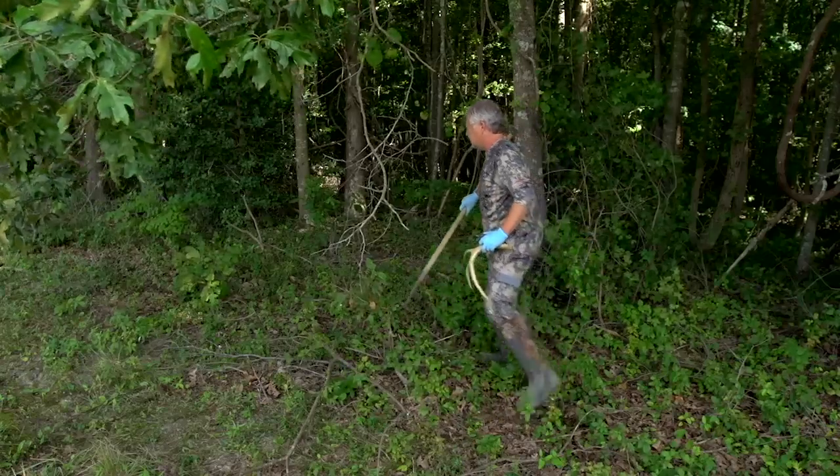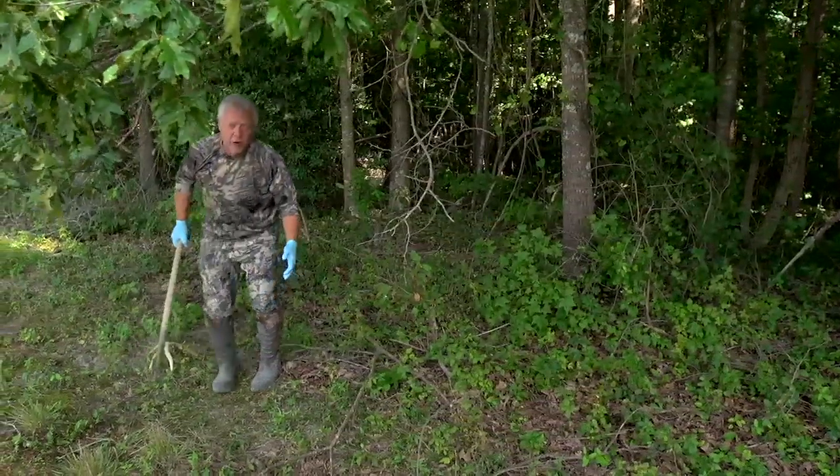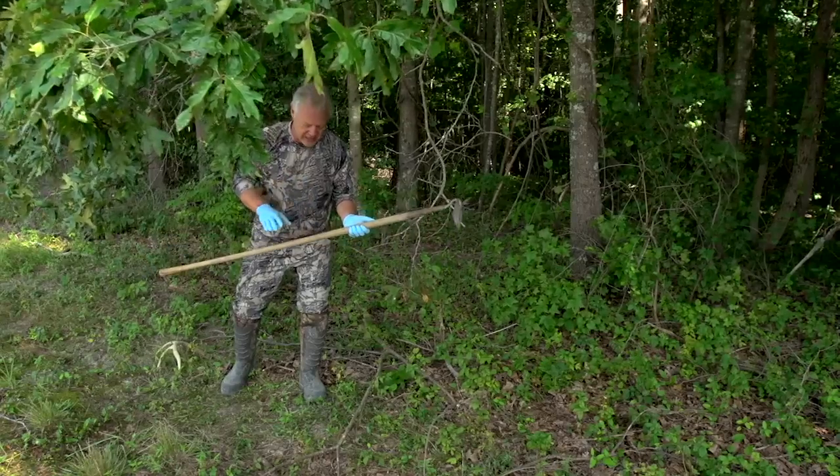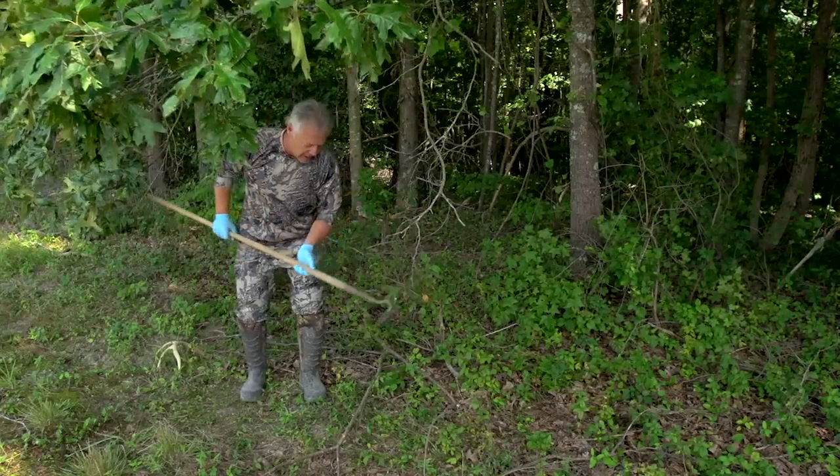Let's see where we exactly want to site this thing. You'll notice I'm wearing rubber boots and gloves — I want this to be as scent-free an environment as possible. That's absolutely critical.